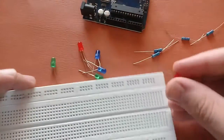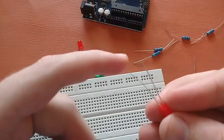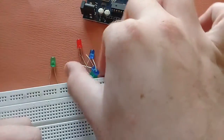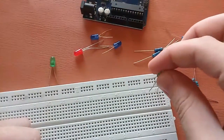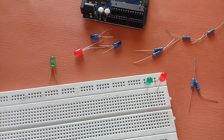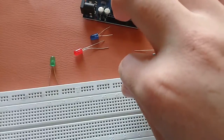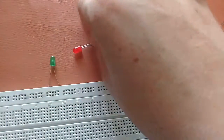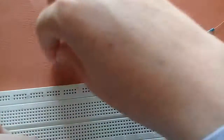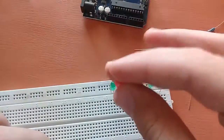You will need LEDs. The longer LED goes in first — make sure that this is the negative terminal and this is the positive terminal. Connecting it like this. After that I am using the green LED, and after that the blue one. Like this. And again the blue one, and then green, and then red.